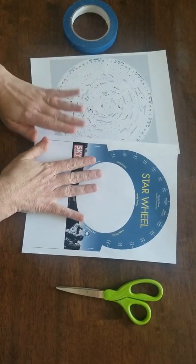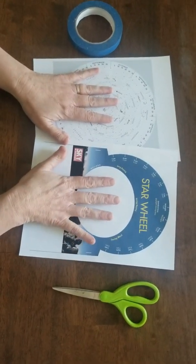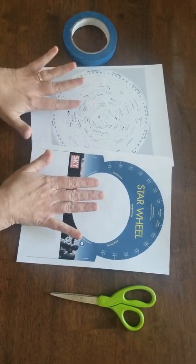What you need for this are scissors, the two sheets printed out, and then tape or a stapler. I don't have a stapler so I'm going to use tape today.